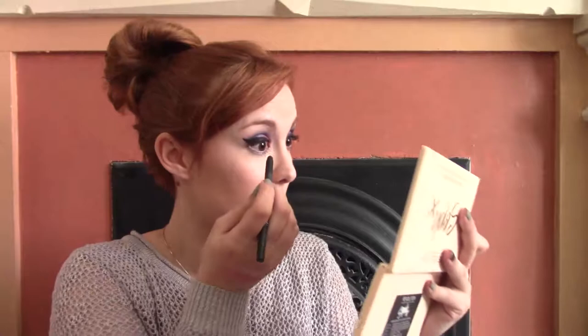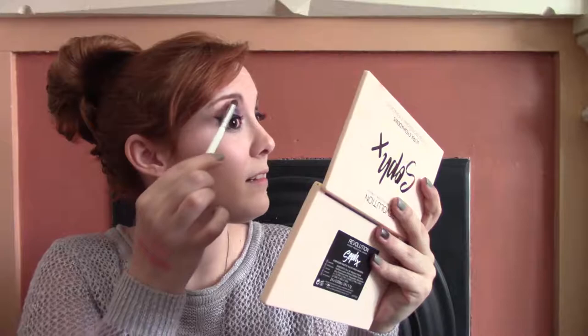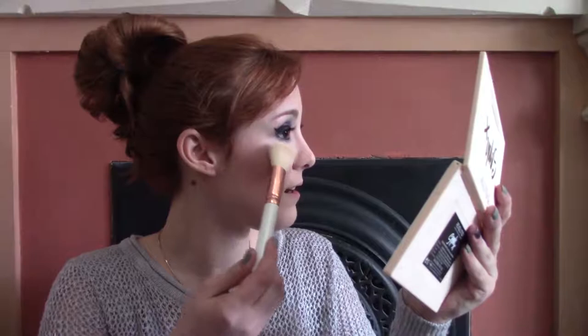I'm going to use my e.l.f. waterproof eyeliner on the lower lash line. For the inner corner and brow bone I'm using my Makeup Revolution Ghost Lights baked highlighter, which has a little skull imprint because I'm not quite over Halloween yet and I felt it would go well with this look. I just noticed I have a huge pimple that I didn't conceal, so I'm going to fix that quickly. I'm also using this highlighter to actually highlight — it has a white base with pink and purple shifts, which I thought went perfectly with Cheshire.